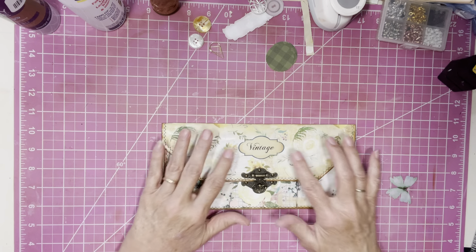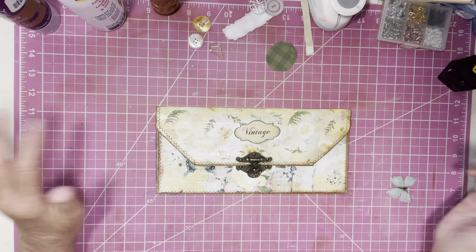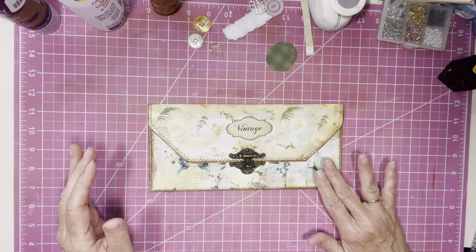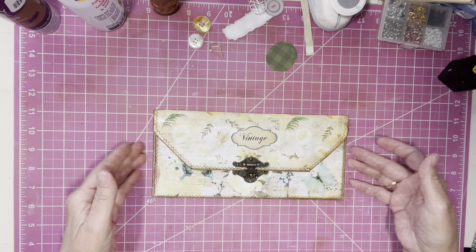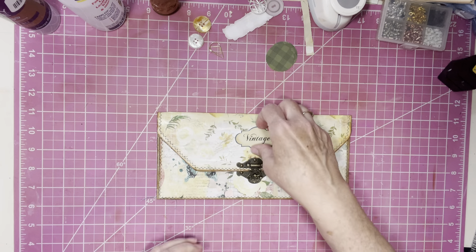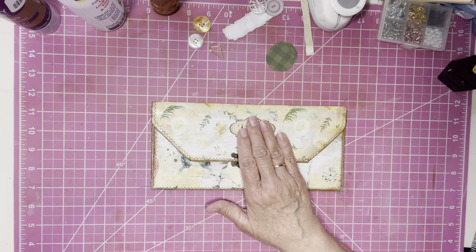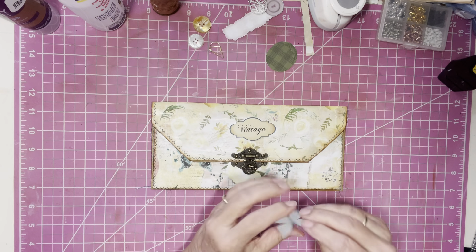I thought about putting this right above the closure - it says 'vintage' and I love the little tag. I might glue that there and then add this little butterfly down in the corner, because I definitely wanted something in that corner. I kind of like it. I know I want the butterfly in the corner. At first I had it down here, but when I put it up here I kind of liked it right up there.